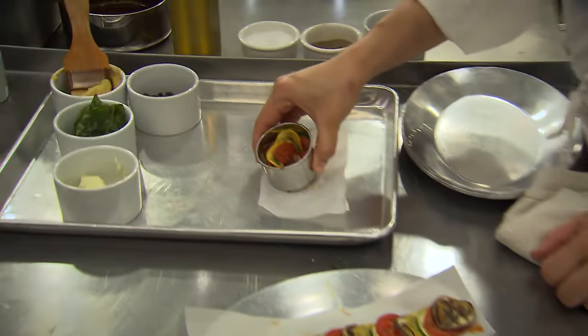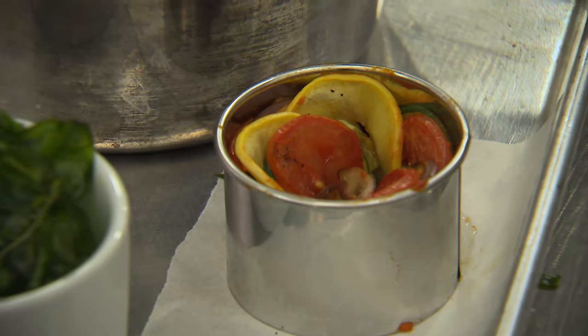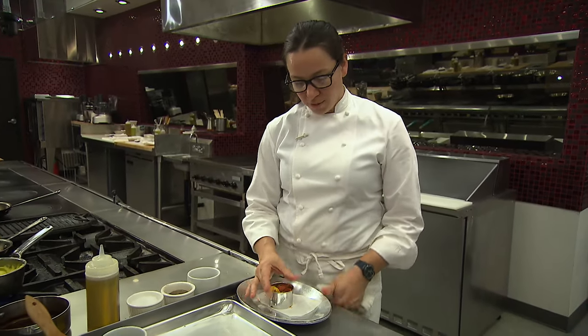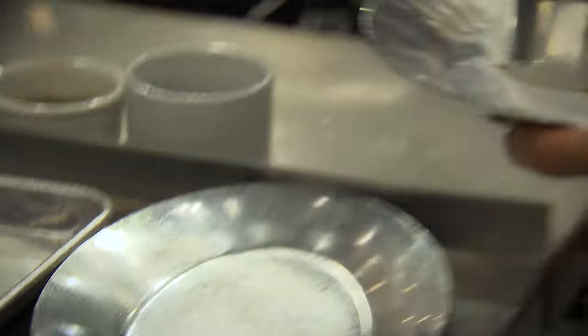This is what your ratatouille is going to look like when it goes into the oven. So with our ratatouille in Hell's Kitchen, we have eggplant, yellow zucchini, green zucchini, and tomato. It's good to keep it on a little bit of parchment paper. This ring is metal, so it's a conductor of heat, and it just allows for easier assembly once it's ready to get on the plate.